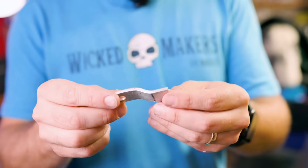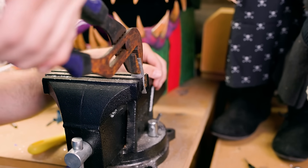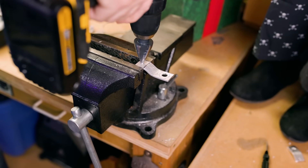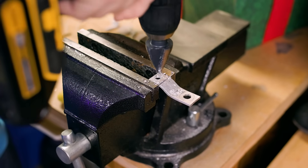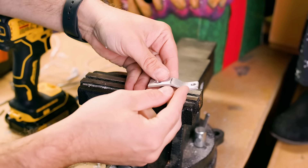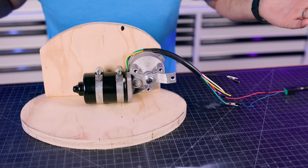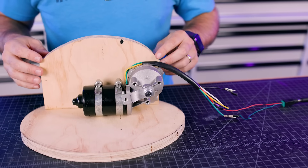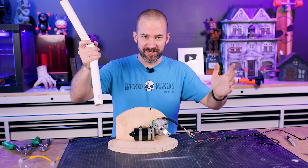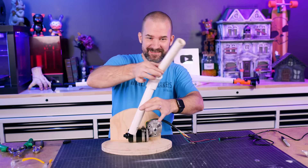The next thing we need is linkage — this is the stuff that connects the motor to whatever you're trying to move. Since this is all custom, we're making our own linkage from some thin aluminum. It's nice and light but soft enough to cut with basic tools like a hacksaw and a drill. It's also cheap, which is really nice after you mess up and have to remake the same part like five times. This is going to mount here and go like this.